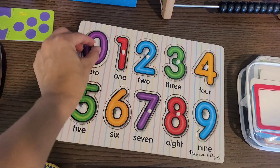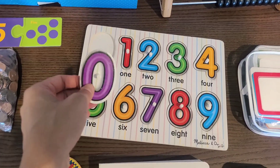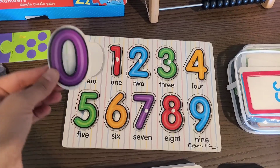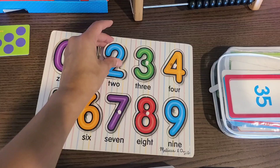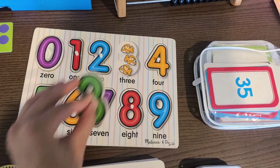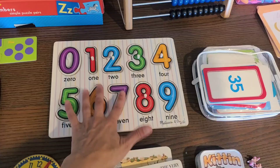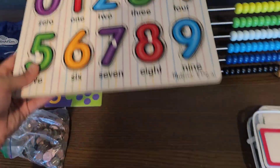With the number puzzles, you can lay out all the numbers on the floor and say 'hand me the two.' You can go through them with your child and count together — zero, one, two, three, four — and then say 'hand me the six.' There's a lot of versatility, which is why I really love the Melissa and Doug wooden puzzles.